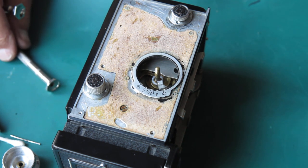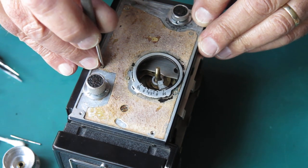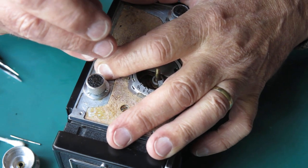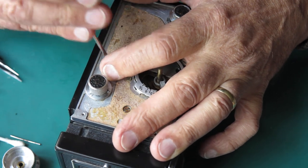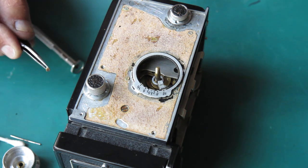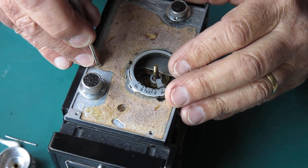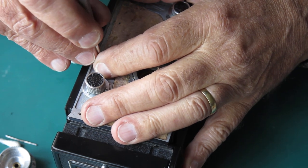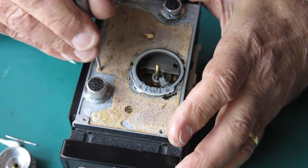Then there must be one more. Alright, that might not be the right one this time. That's a bit happier.